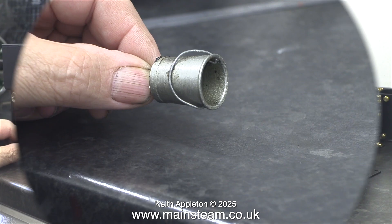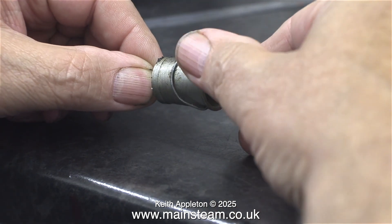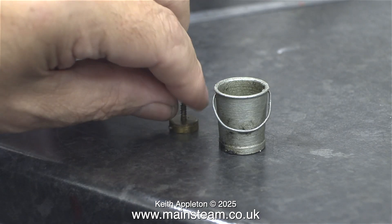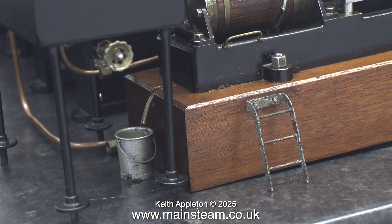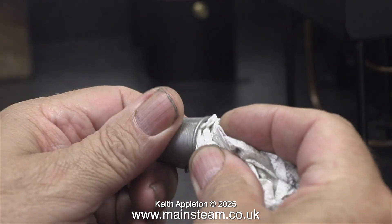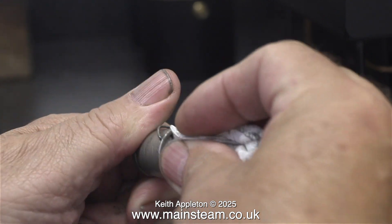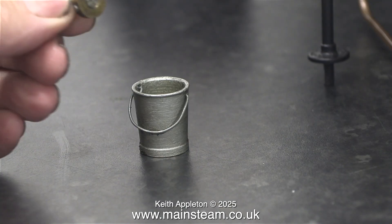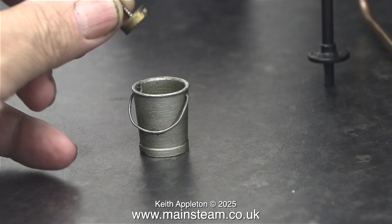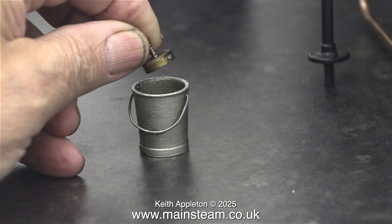This is a really clever aluminium bucket that has a bayonet fixing so it can be removed and refitted after emptying, because this bucket catches the condensate from the cylinder drain pipes. It's currently got quite a lot of old steam oil and dirt in there, so here I'm cleaning it out. And here is a very clever bayonet fitting that I'm putting inside the bucket so I don't lose it.